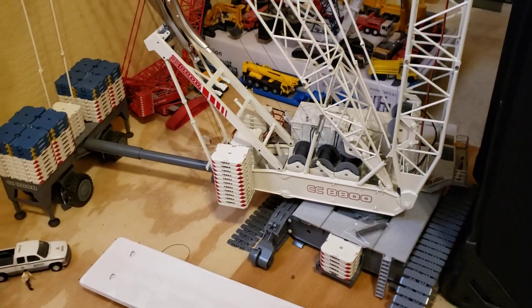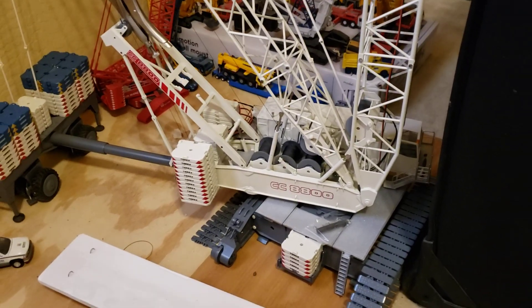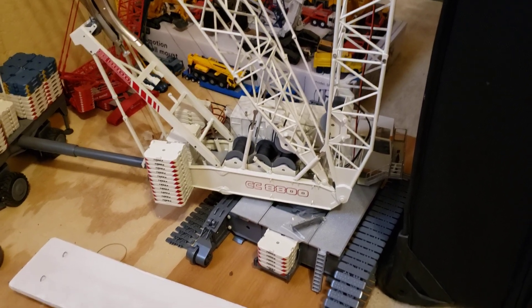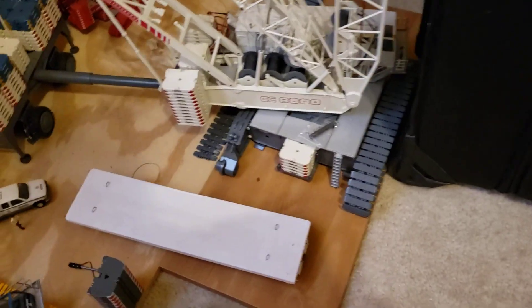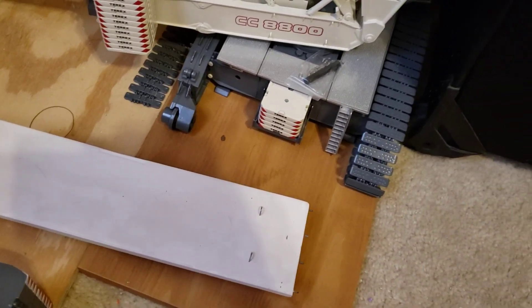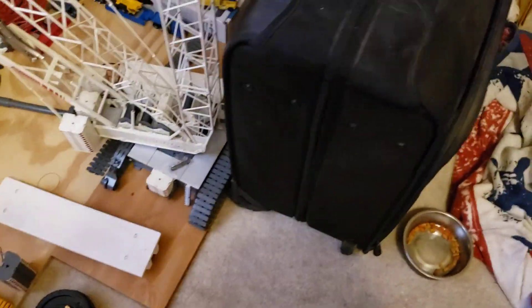By my calculations, we're going to need 28 and a half pounds to represent 1,600 tons. You'll notice that came off — I'll put it back on. When I rolled that thing over, it popped off because I was pulling it and messing with it.